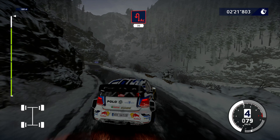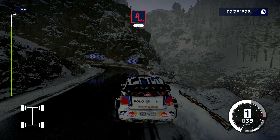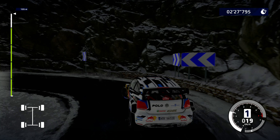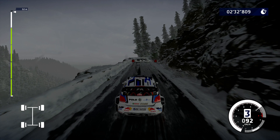Caution, left, 30. Caution, left, 30. Thank you.